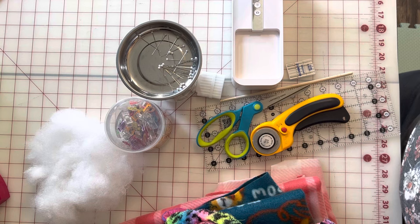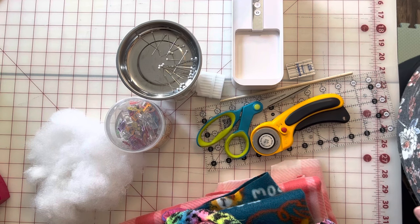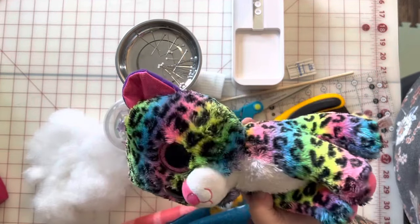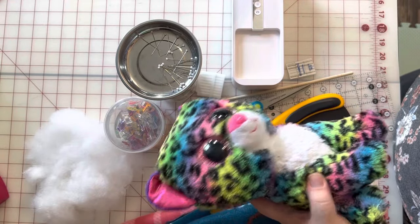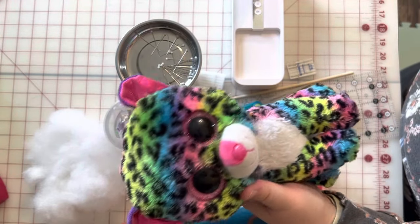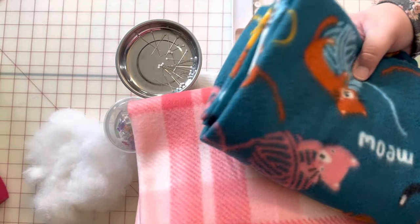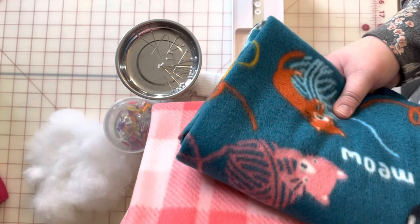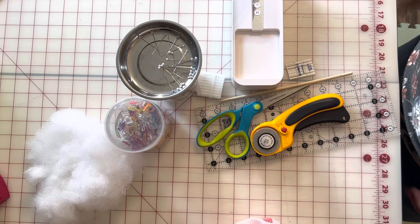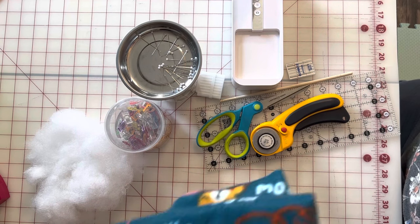We're going to go over what you will need for this project — you don't need very many things. Most of them are already going to be in your sewing room. Obviously you're going to need whatever animal, baby doll, or toy you are making this little pouch for. You're going to need some fleece. I have two coordinating color ways here — you could do just one, or honestly you could use whatever kind of fabric, cotton, or whatever scraps you have in your scrap bin. It's going to be very customizable. I have used fleece today.